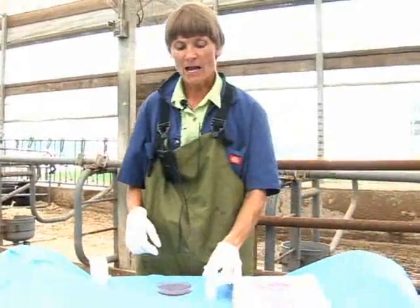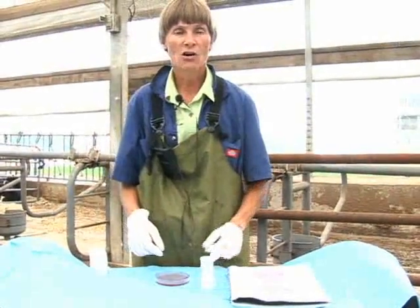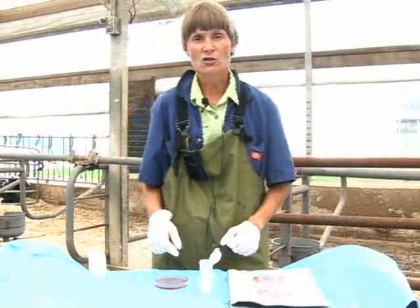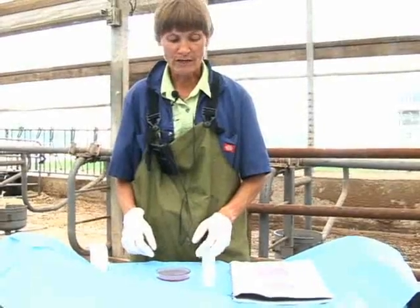Today I would like to demonstrate how to culture milk for bacteria using an on-farm system called the triplate. This is used by many commercial farms to do their own milk culturing.